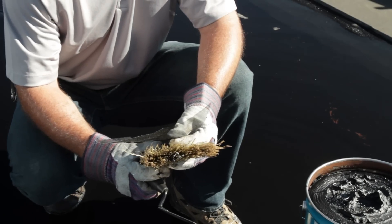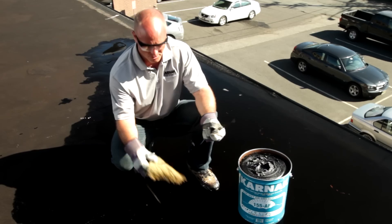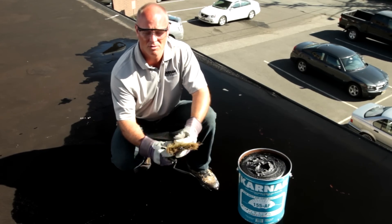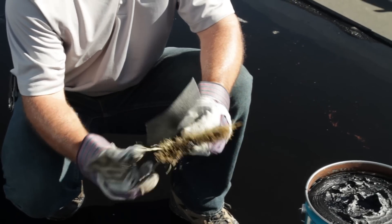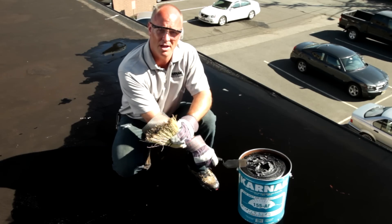The tools we'll be using today are a whisk broom or brush to remove asphalt from the surface. We'll be using a trowel, some Carnac 31 fiberglass membrane, and of course, Carnac 155 AF Amphibicoat.